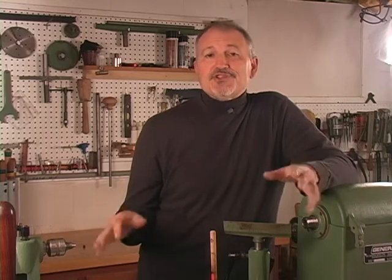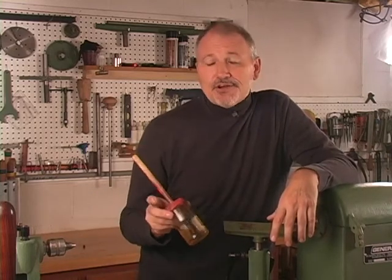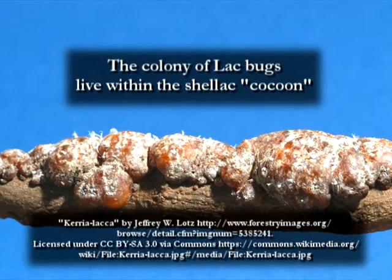Shellac is a wonderful finish to stock in your shop. I use it primarily as a sealer, but I also French polish with it on occasion. Shellac is a natural product — both non-toxic and food safe. It's a resin secreted by the female lac bug on trees found in India and Thailand.